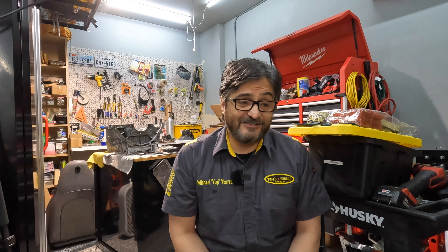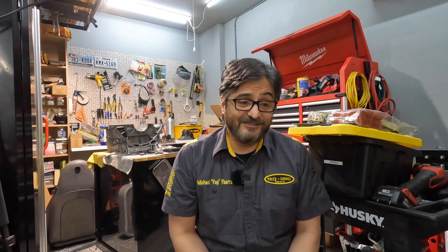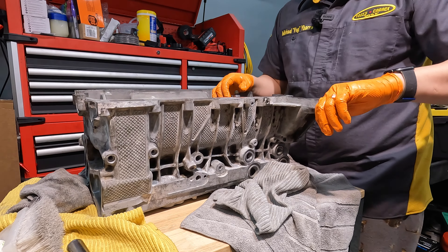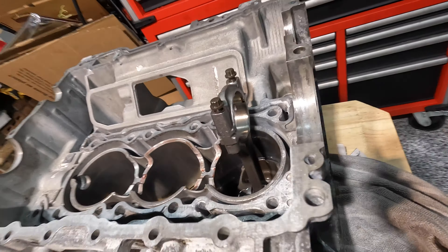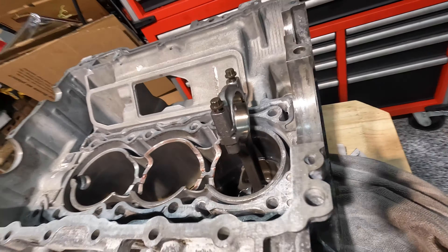I'm going to spare you the long version of this part — basically, this technique did indeed polish up the cylinders properly. But after a lot of soul searching and talking it over with Yogi Mama, I decided to reach out to LN Engineering and have them resleeve my crankcase. Once I get the shipment information from LN Engineering, I'll show you a video of the whole process of sending it over to them. I'm also going to get new pistons as well as having it bored out to a four-liter. Be sure to look for that in a future episode.